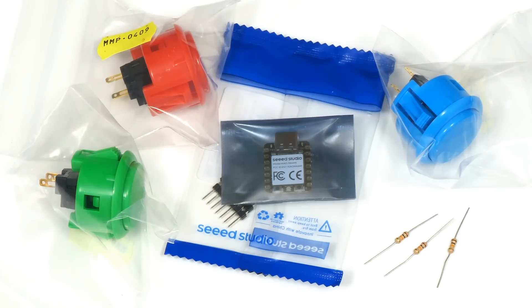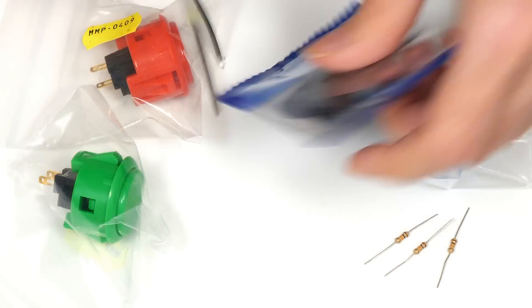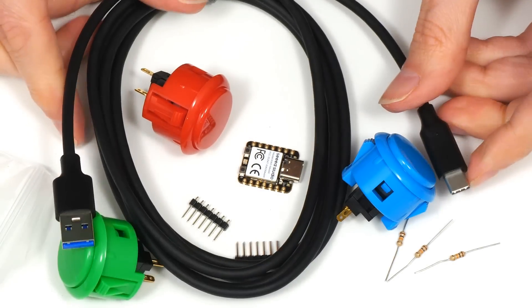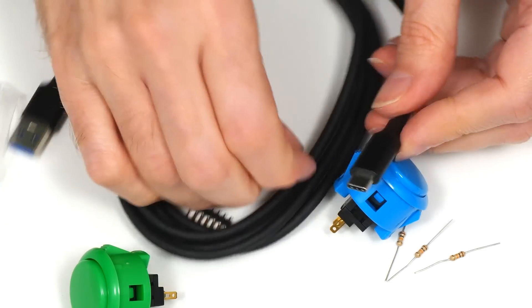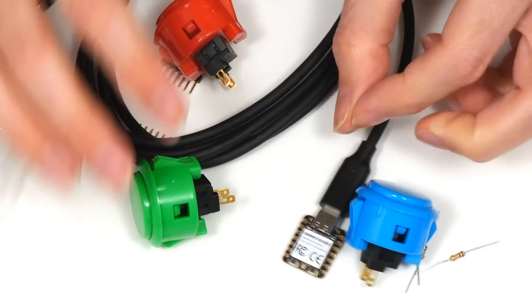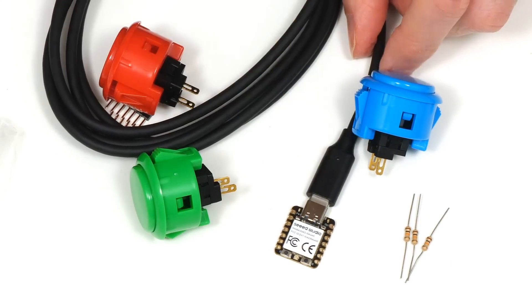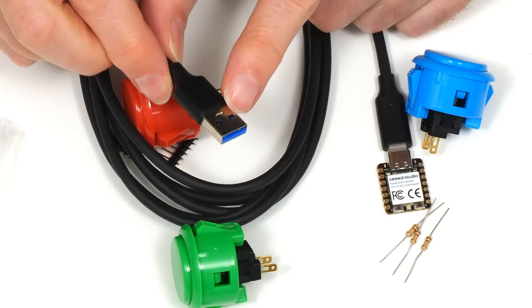In effect what we're going to do here is to take the microcontroller, plug it onto the USB-C end of the lead, then wire up the buttons and the resistors, upload some code to the microcontroller, and plug the other end — the USB-A end — into a computer.